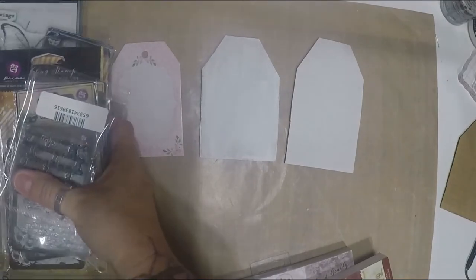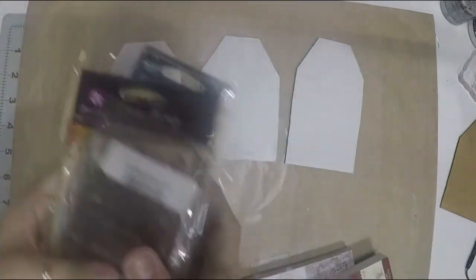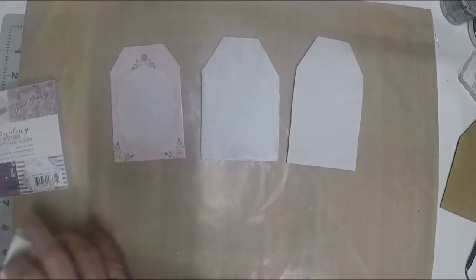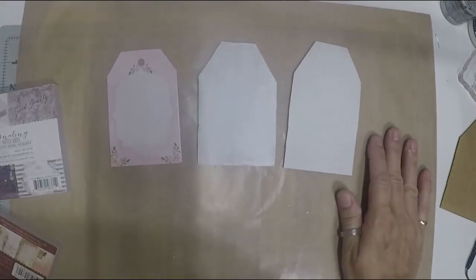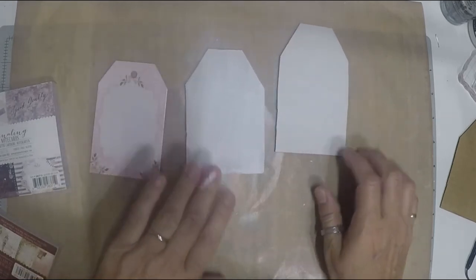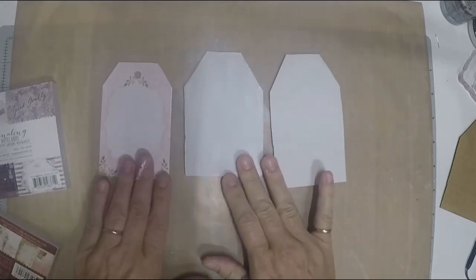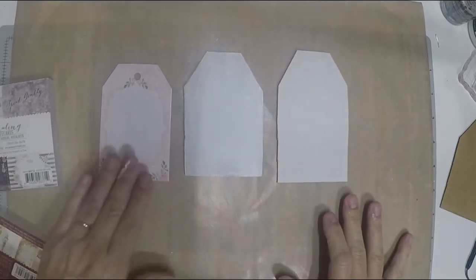That's pretty much everything for stamps and stencils — a lot of them from Finnabair and scrapbooking.com. I also got this non-stick mat where nothing sticks, which I really need. Now let's get into the tutorial. We'll do multiple video parts since it would be too long otherwise.